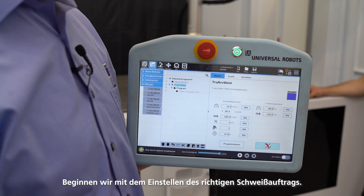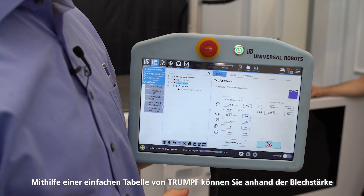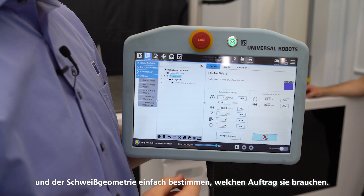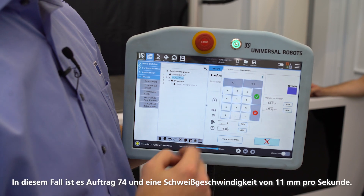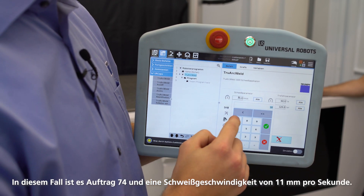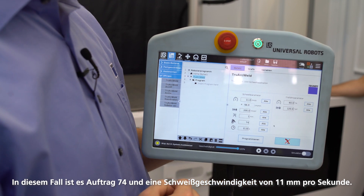Let's start by setting the right welding job. Using a simple chart from Trumpf you can easily find the right job depending on the sheet thickness and the welding geometry. In this case it's job number 74 and a welding speed of 11 millimeters per second.